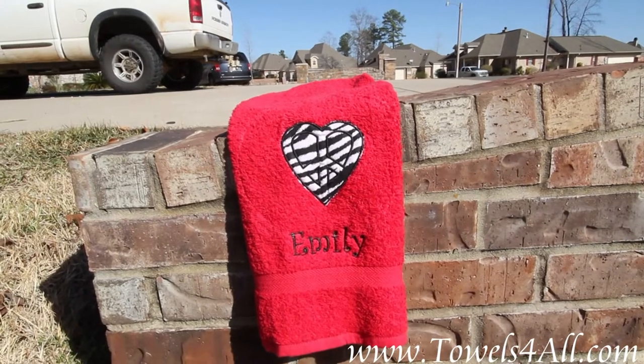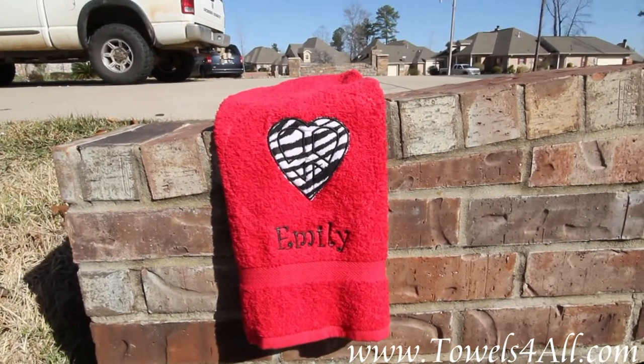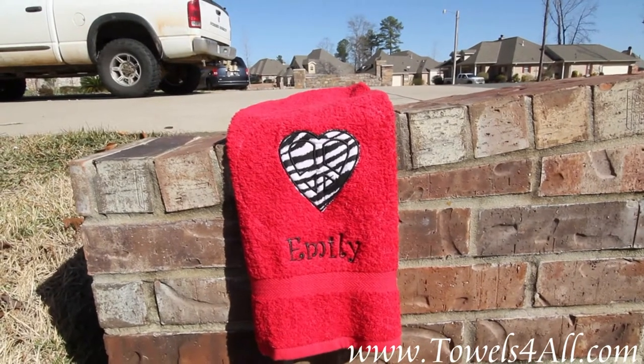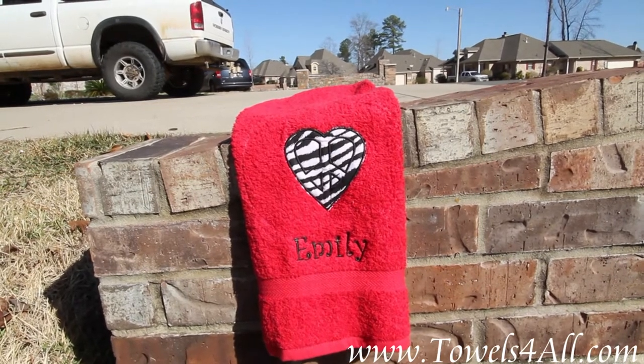Black and white on red — the girls all just love this. This is a nice hand towel. It's plush 100% cotton. It's got the nice dowel. Very beautiful, very decorative, and also very useful.